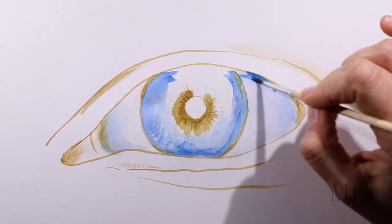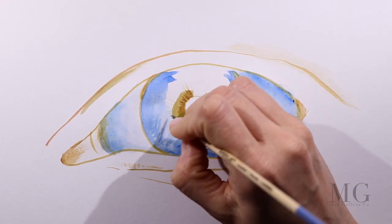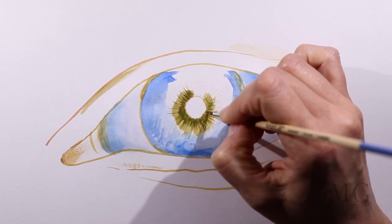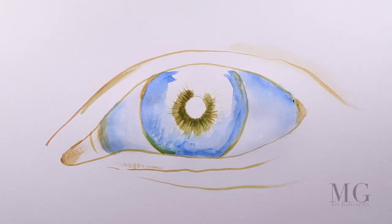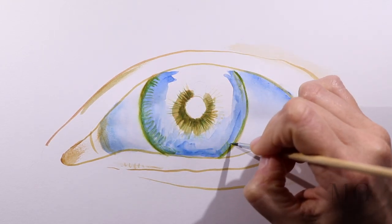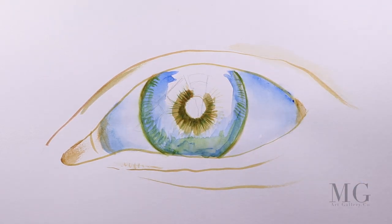I'm starting out with a light watery blue. This is just the foundational layer. As we progress I will add more and more layers and the blue will get much stronger. Because I'm painting over yellow it looks a little greenish, but that's okay because it will be covered later on.